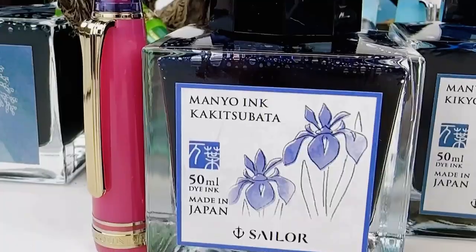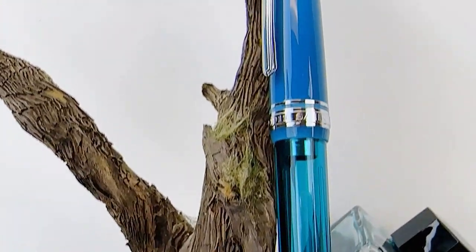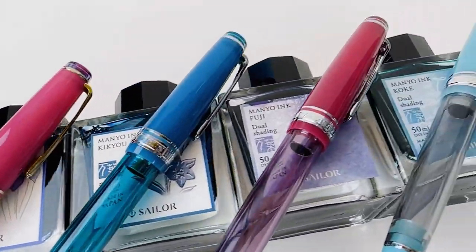Here's a look at some of the other colors available with the inks they are paired with — as I said, each one gets its own ink pairing. Shop for your Sailor Special Edition Manio Number Two Pro Gear Slim fountain pens at penchillay.com.